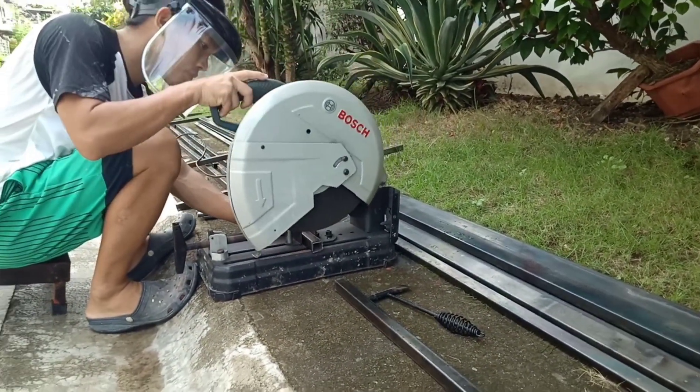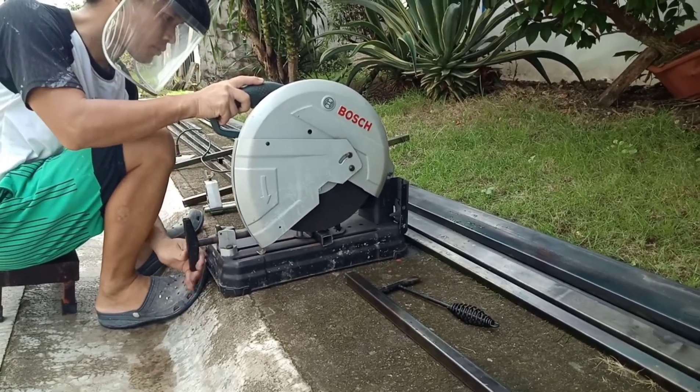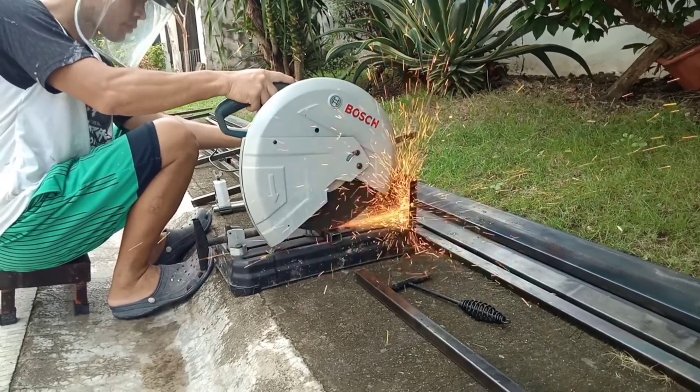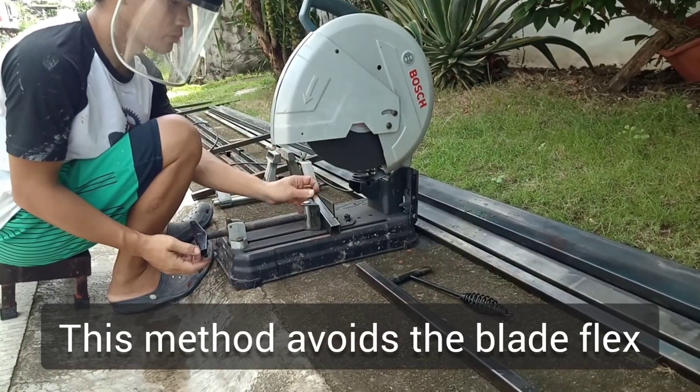I will use a cutter — put it in the middle — and use it to make the cut easier. You can also use a cutter for the cutoff.